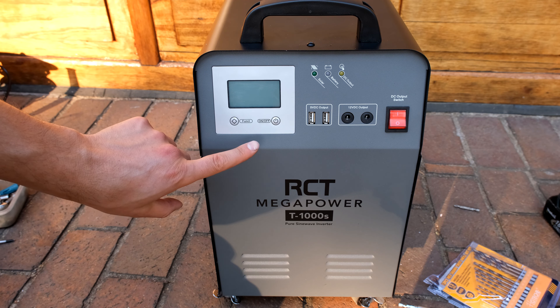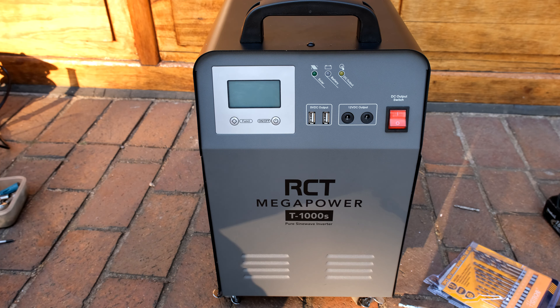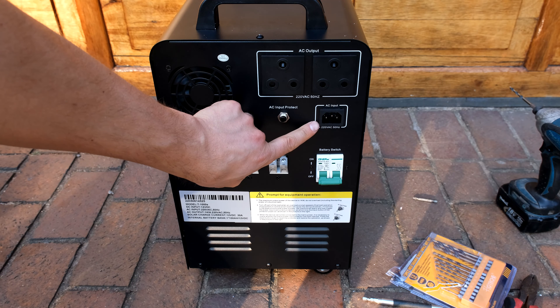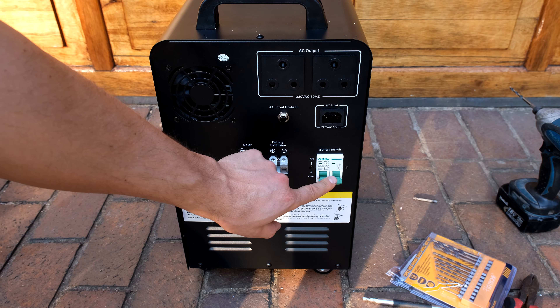In this video I'll demonstrate how to replace the battery on the RCT Megapower 1000. The first thing is the unit must be switched off, the AC input is unplugged, and the battery switch — the circuit breaker — is down.